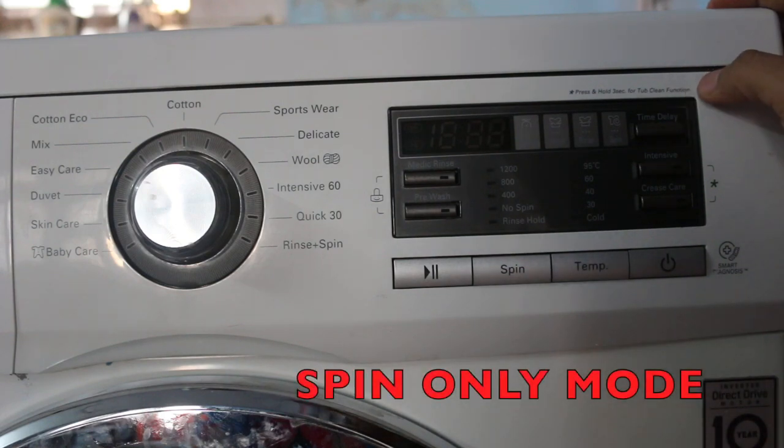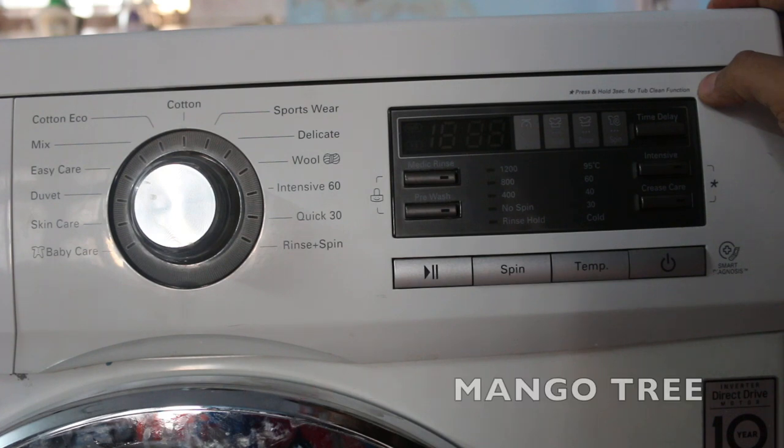Today I'm going to tell you how you can do spin only option in your LG front loading washing machine. As we can see, there is no spin only option in our dial pad, so here is a simple trick you can follow.